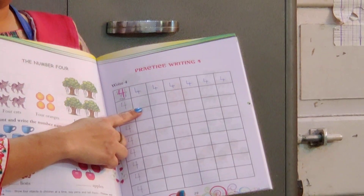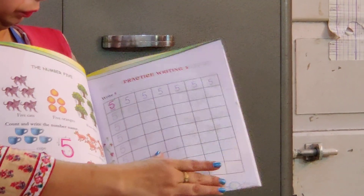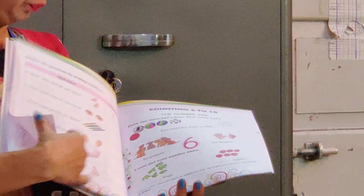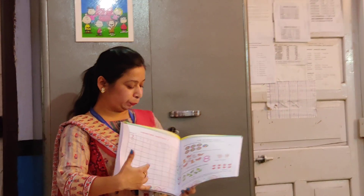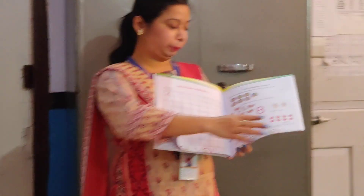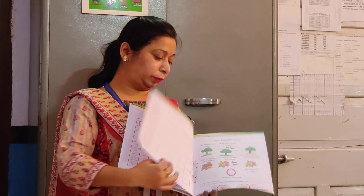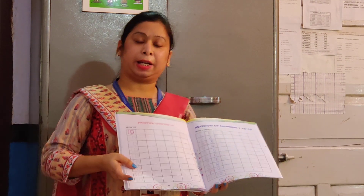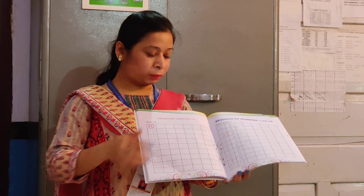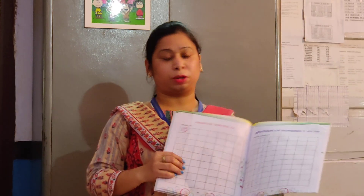Practice numbers 4, 5, 6, 7, 8, 9, 10. These pages are uploaded on the website — please do check the website.